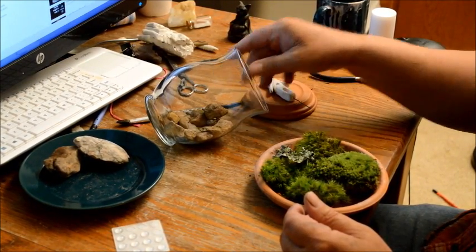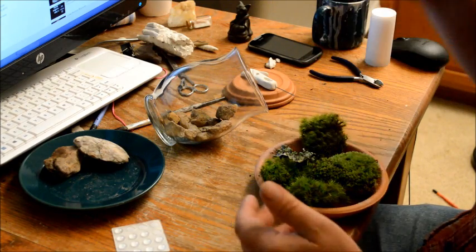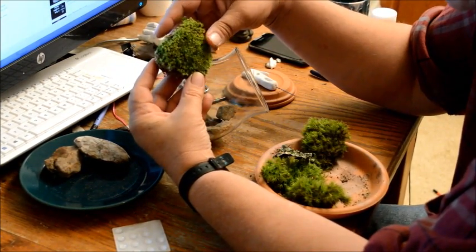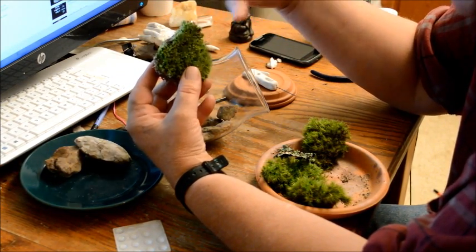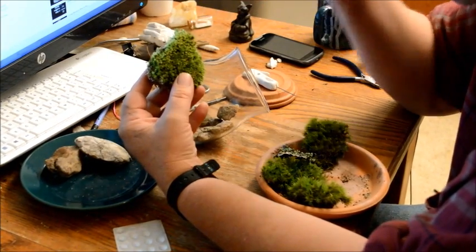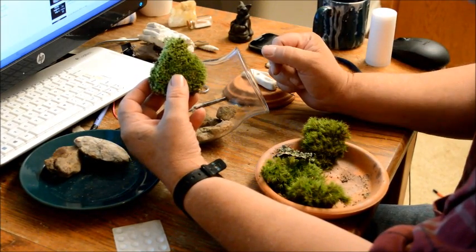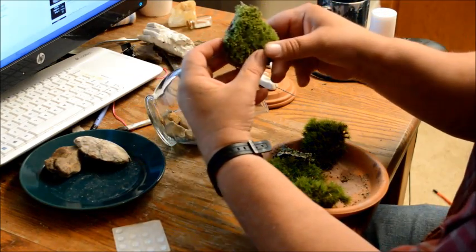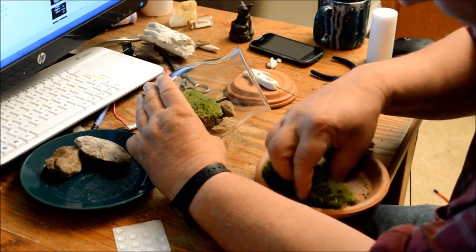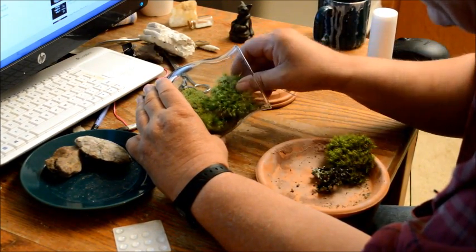Next, plant the moss — it's really simple, just lay it in. I try to make it look natural and comfortable. This one is a lighter-colored moss so I'm putting it at the back. In my gardens I try to draw the eye to different points so viewers see the whole garden. I'll lay in another piece of a different color here, and another small piece there.